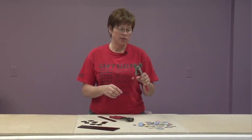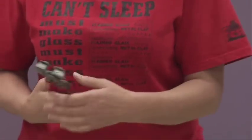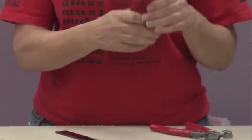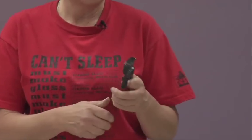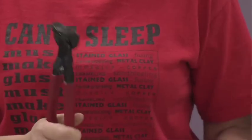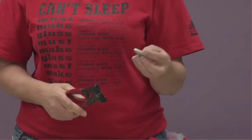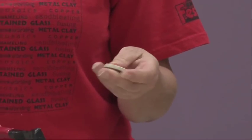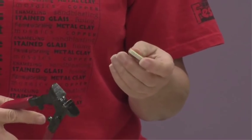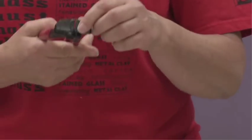There are wheeled tile nippers, which have a carbide wheel and are generally used with glass. This pair here has steel nippers with a flat edge. This type works well for ceramic tiles, porcelain tiles, china, stone — things that are heavier and need a heavier blade.